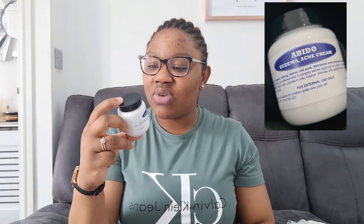The product that worked for me is this one here, called Abido — Abido eczema and acne cream. It says right here it's a treatment for eczema, itching, rashes and acne. It refreshes and smooths the skin, and it does exactly what it says — that's exactly what it does.